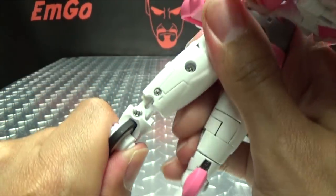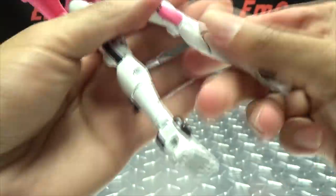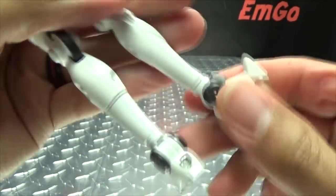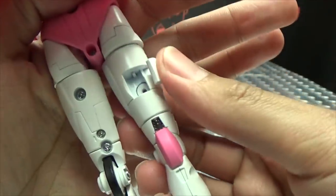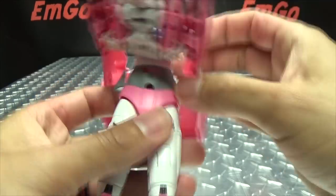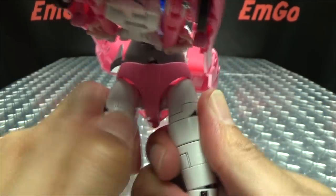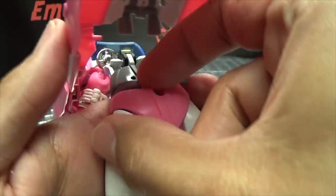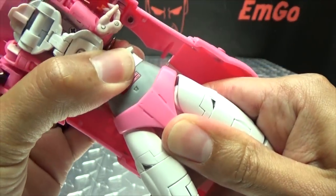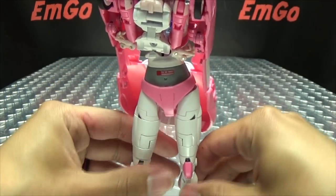Second leg, just like the first — bring that down, compress the shin section. The shins are super difficult to compress up, but get that done. Bring the foot around, bring the toe down, close that up, rotate at the thigh. Next, take the hips — they're on sliders, so just bring them apart. Then bring these sections in and collapse the waist up. And there you have the lower body all done. That was the easy part, so now we're moving on to the upper body.